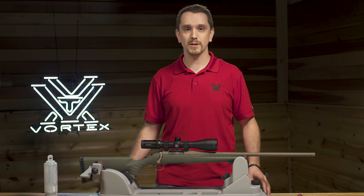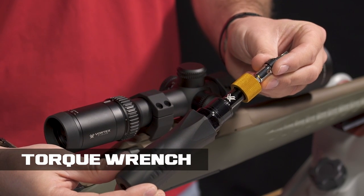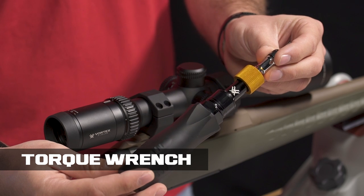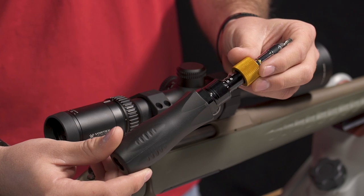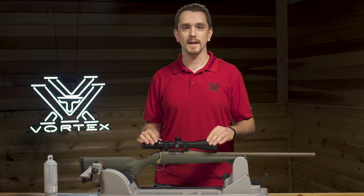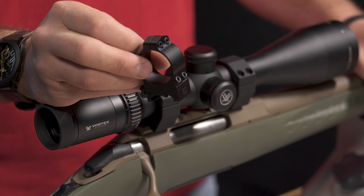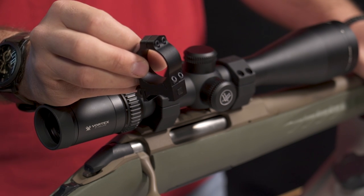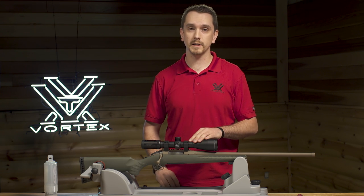First things first, you want to make sure that you have the proper tool, in this case an inch-pounds torque wrench. If you're using Vortex Optics rings, we recommend that you use the torque wrench mounting kit shown here. It's very simple and easy to use, offers fast and easy adjustments, incrementally one inch pound at a time from 10 to 50. And of course you'll need rings, and today we're going to demonstrate using the Vortex PMR and the Viper rings. While the techniques and torques we'll discuss are specific to Vortex models, they'll also apply to many other popular rings on the marketplace.